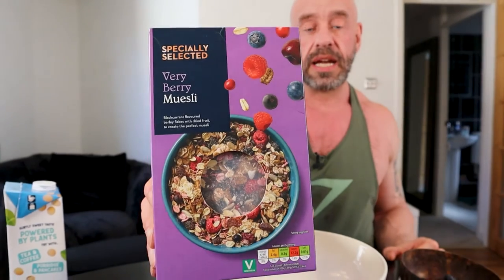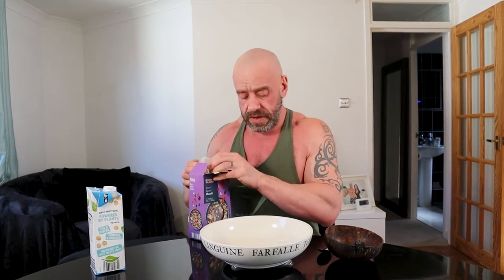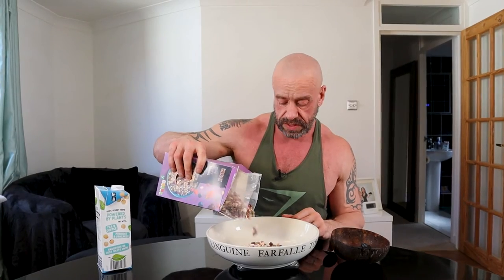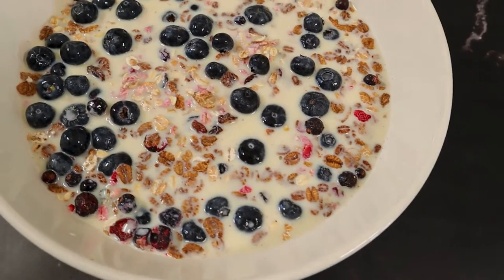I wanted to show you a quick and easy breakfast. This muesli isn't ideal — it's got some refined sugar in it. It's not actually a whole lot, but I prefer to swerve it altogether, so I wouldn't typically eat this, but you might not mind a little bit of refined sugar. I typically eat unsweetened cereals with dried fruits. My caloric needs are high so I get to eat half a pack at a time. Together with 500 mils of soya milk, also from Aldi, that's 35 grams of protein. Add some fresh berries for more antioxidants, and job's a good'un.